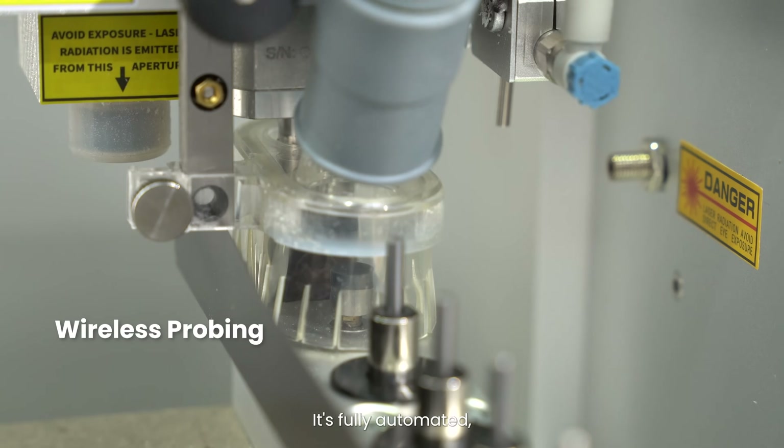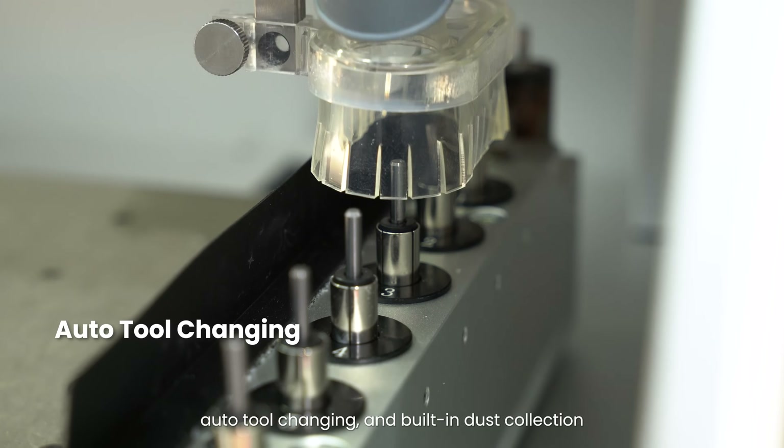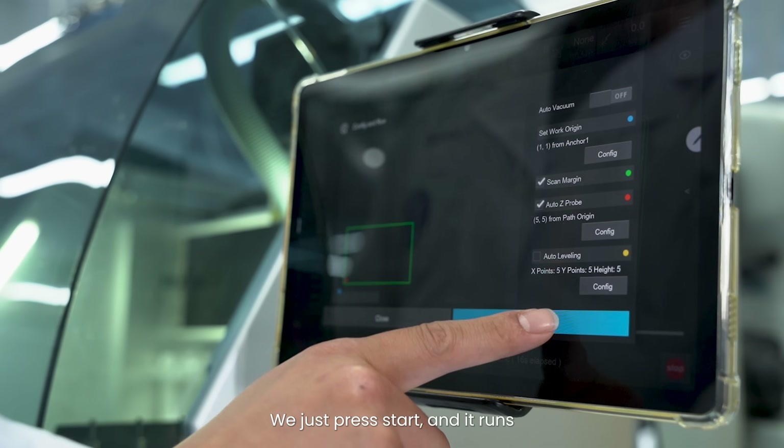It's fully automated with features like auto-leveling, auto-tool changing, and built-in dust collection. With no manual intervention required, we just press start and it runs.